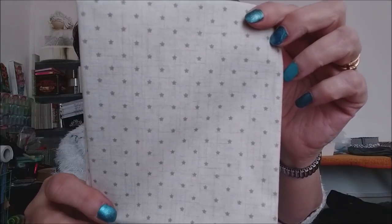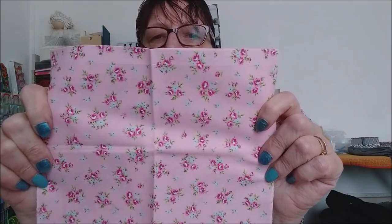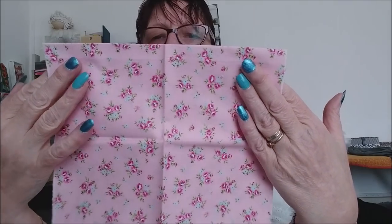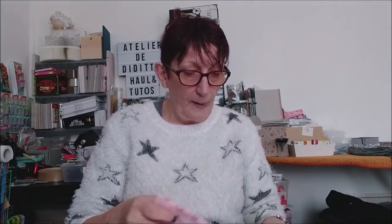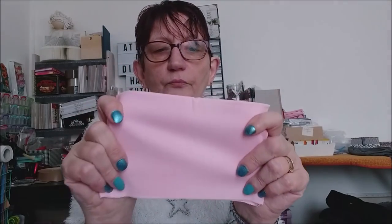C'est un tissu beige avec des petites étoiles marrons, qui va me servir soit pour la boîte, soit pour la couverture de travel notebook que la même personne m'a demandé de faire — style shabby. Elle veut que je décore la boîte et la couverture travel notebook avec des dentelles, des fleurs, tout ça. J'en ai pris plusieurs coupons parce qu'il me plaisait bien, et la vendeuse m'a remis un coupon rose uni en plus. Il va super bien avec celui-là.